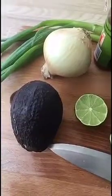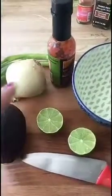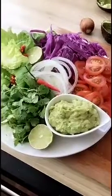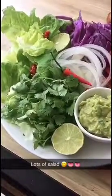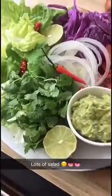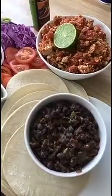These are the ingredients I like to put in my guacamole: avocado of course, onion, lime, a bit of hot sauce, salt and pepper. And this is all the salad I like to put on my tacos — it's up to you what you want, of course. But you definitely need cilantro, lime, lettuce, tomato, a bit of chili — Mexican chilies if you can get them.